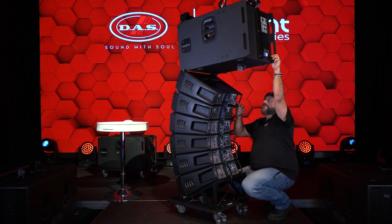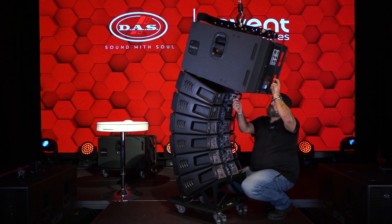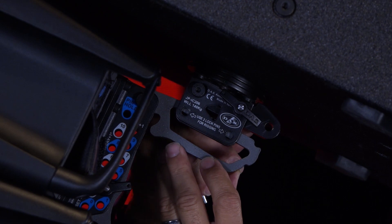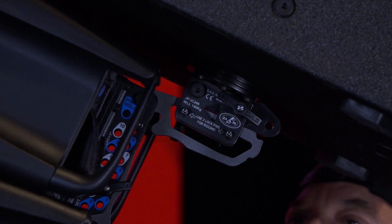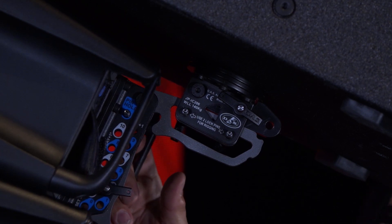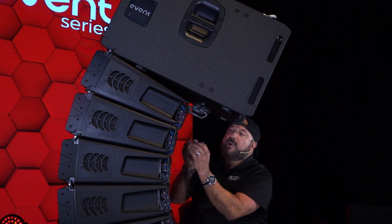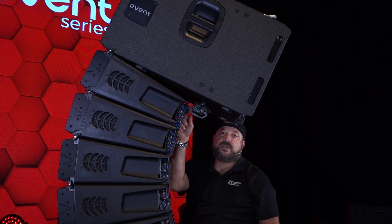Since everything looks good, let's go ahead and bring her in. We're trying to line that up with this rear link on the bottom cabinet. I'm gonna put two pins in here to go ahead and lock this into place. As you can see, there are already pins in this — we've already predetermined those splay angles with Ease Focus and already pre-pinned, pre-splayed. This top box here, for instance, is at three degrees, so that box will stop at three degrees once it goes up.